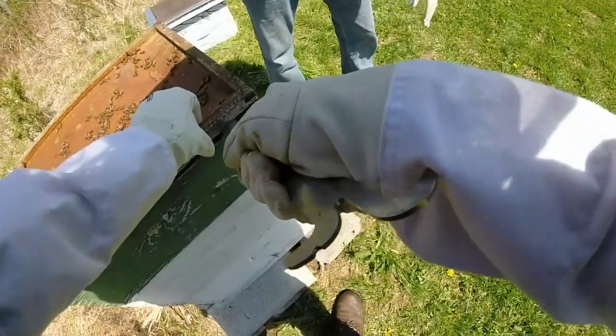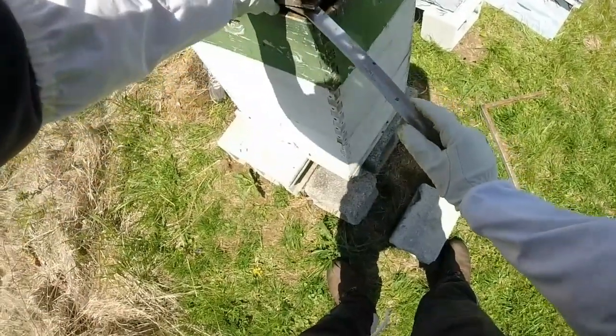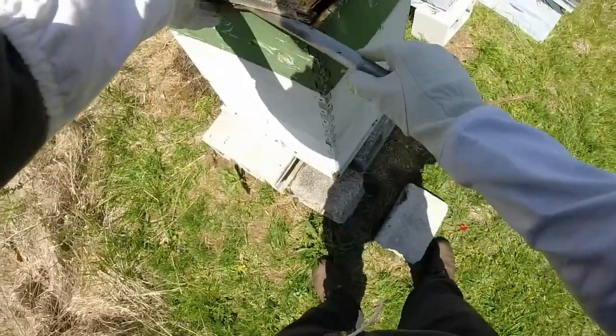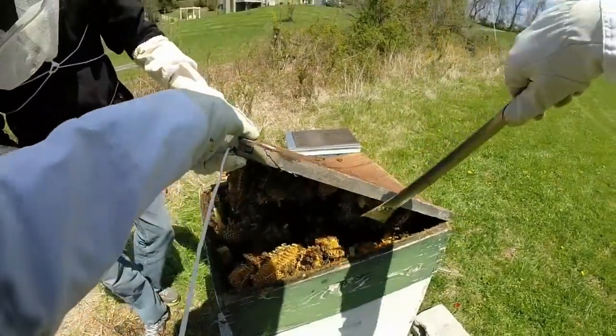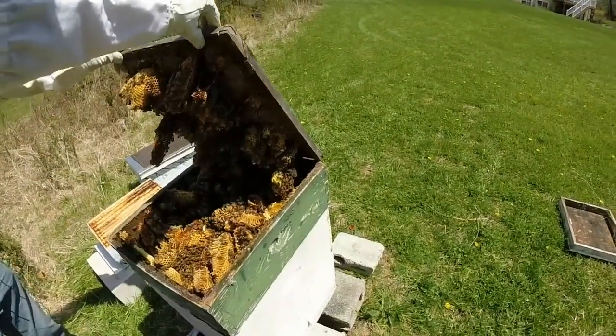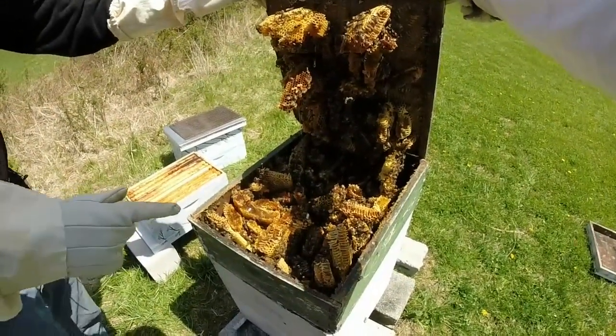The bone is stuck to the bottom of this. It's integrated with the top. Wow, look at that man. Oh my god. That is a dirty high. Yeah, but pretty cool, right? Look at that buddy. That's awesome.